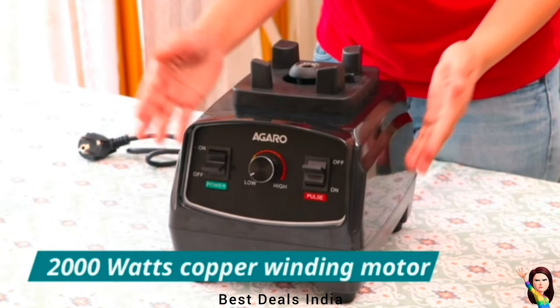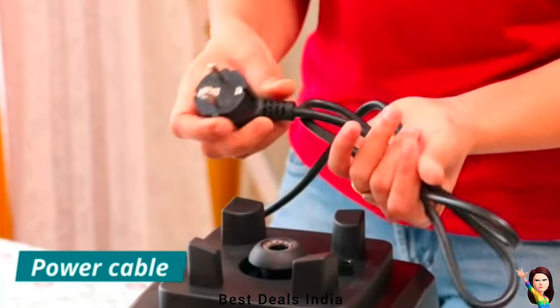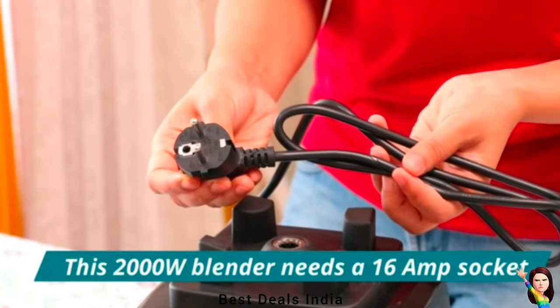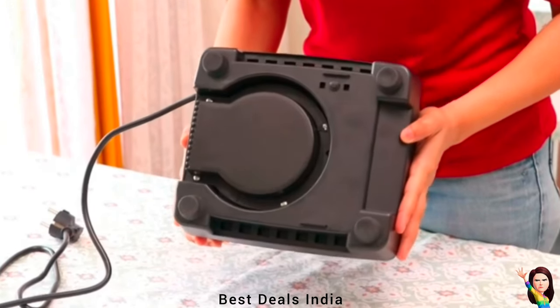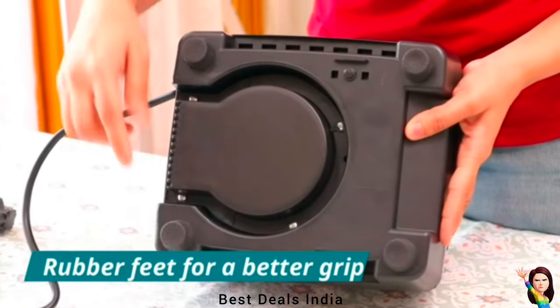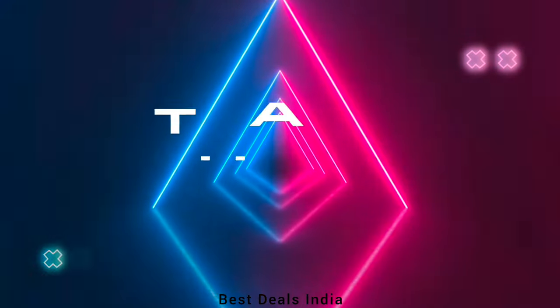Crafted for convenience and health-conscious households, this appliance boasts a generous 2-liter BPA-free jar, ideal for preparing wholesome family meals. The variable speed feature, coupled with a pulse function, offers complete control, allowing you to adjust the speed knob to achieve a spectrum of textures. The pulse feature provides quick bursts of power for on-the-go creations. Thanks for watching.